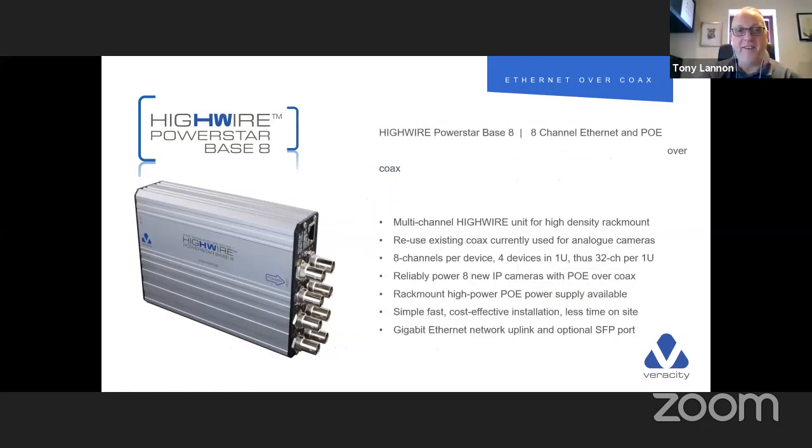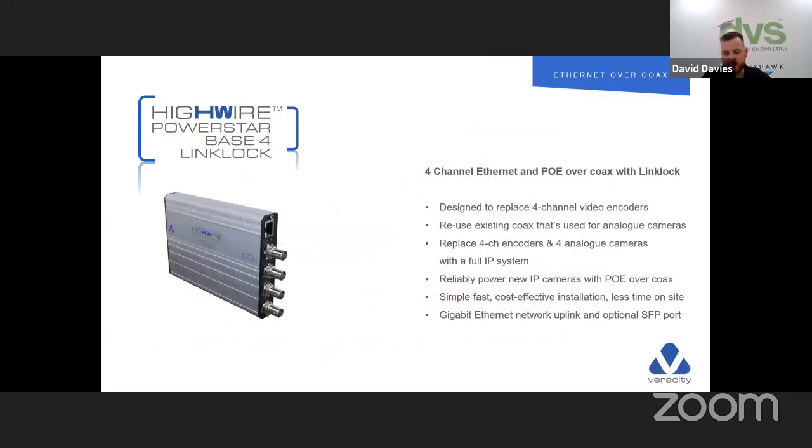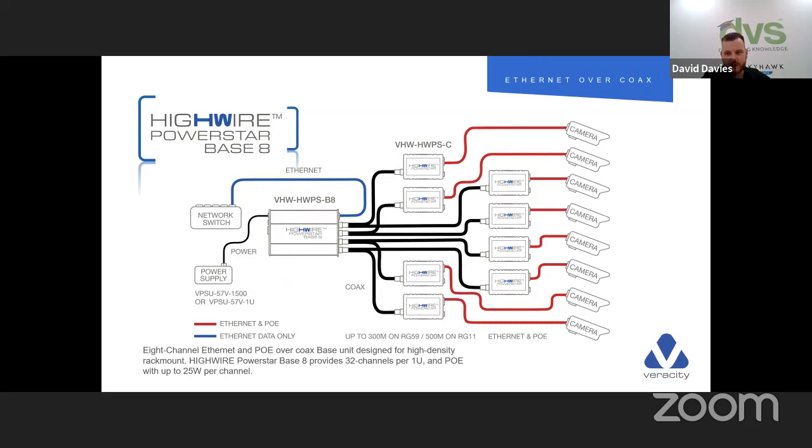The Base 8 is exactly the same product but with 8 connections. Both the Base 8 and Base 4 have Gigabit Ethernet ports for your network, and they've also got a fiber SFP port on the back which is not tied to any manufacturer's SFP — it'll work with them all. That makes it very flexible. We're seeing a lot more fiber connections coming into this industry as fiber costs have come down, so being able to use an existing fiber backbone makes these truly flexible devices.